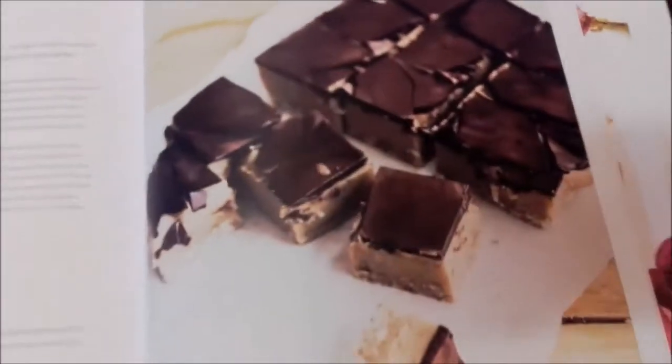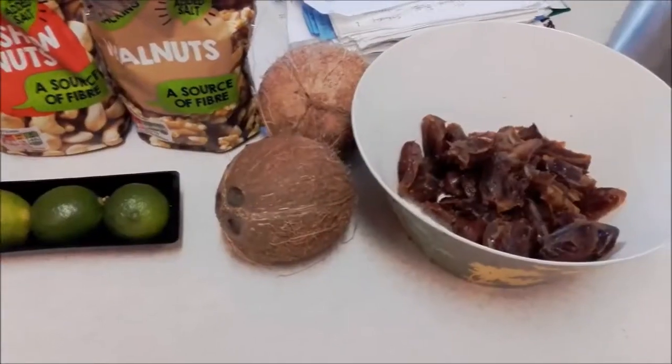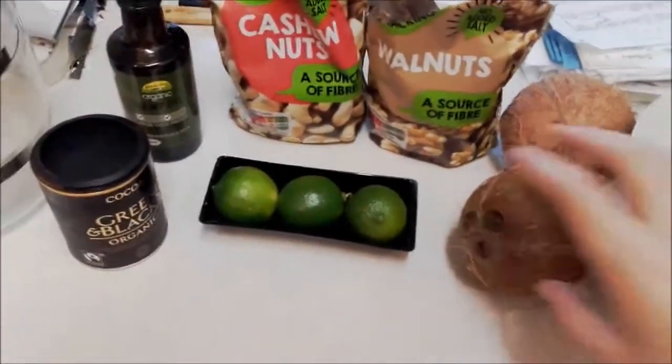So I'm making these salted caramel slices, but I'm going to make them a bit healthier by not adding salt and taking a lot of the coconut oil out. First thing I've got to do is open these.